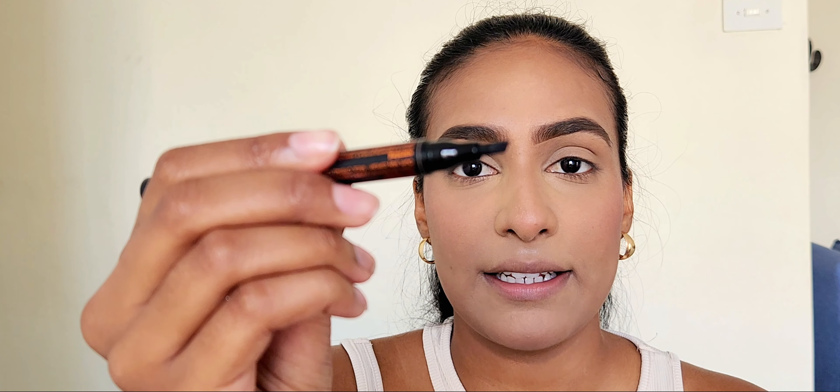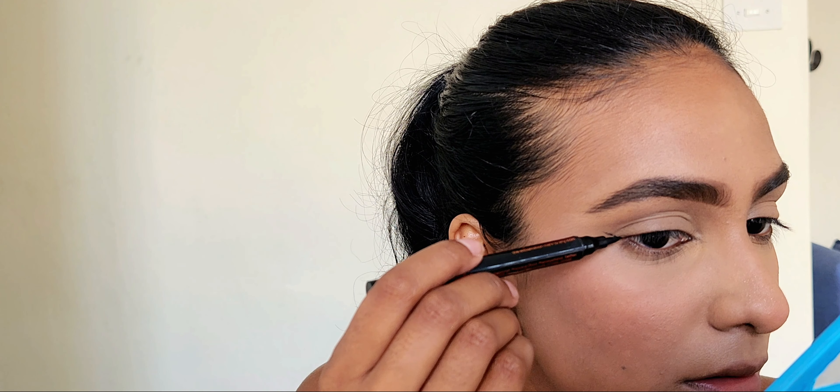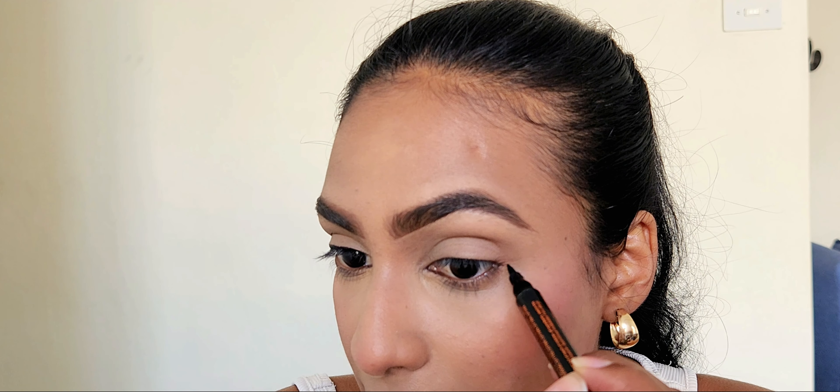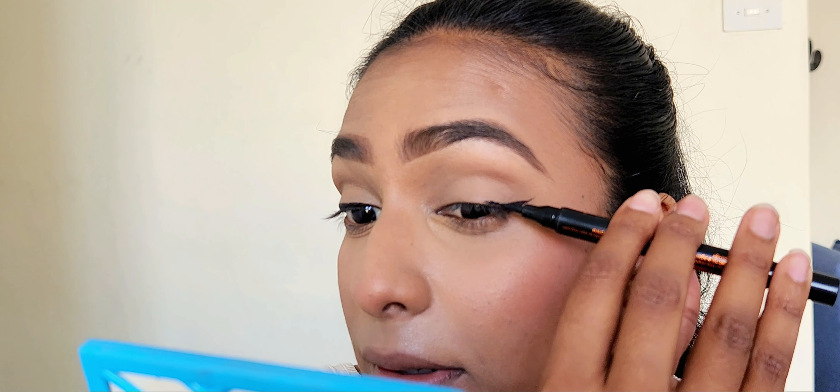Now I'm going to go in with my liquid liner, which is also part of the Scarlet Hill range — one of my go-to liquid liners. It's dual-ended with an angled tip on one side and a normal pointed eyeliner tip on the other. I'm going to do a tiny wing: I start by making a line at the corner of my eye and then joining the line halfway to my eyelid, and then gently stamping the rest of the way down along the lash line.